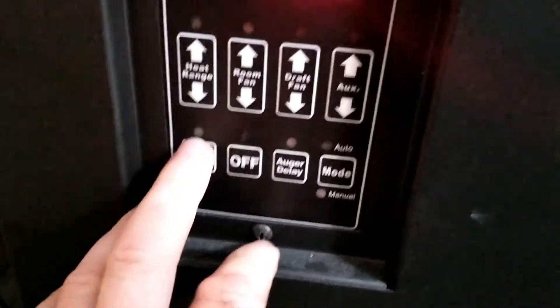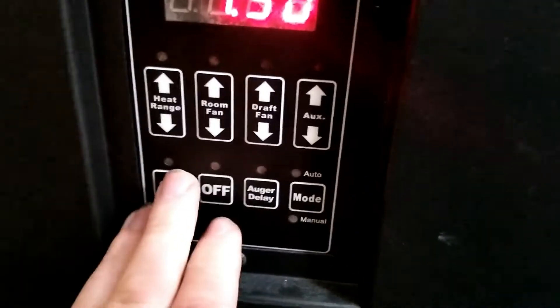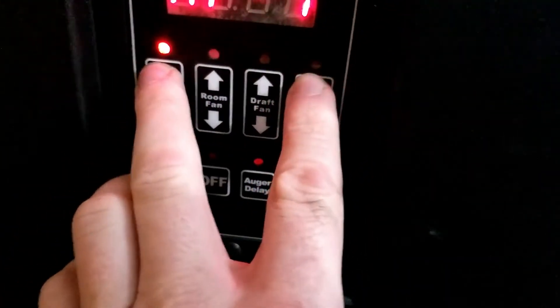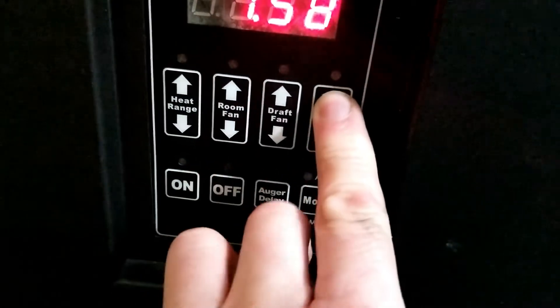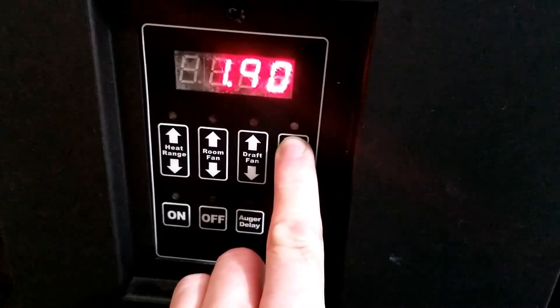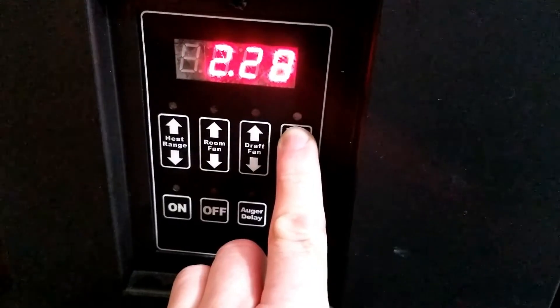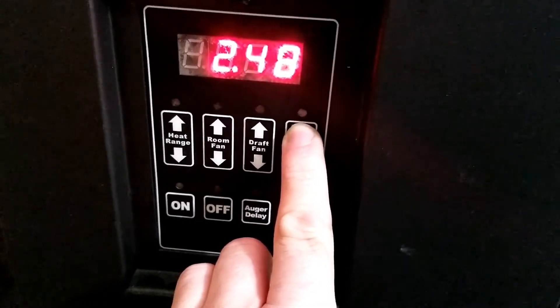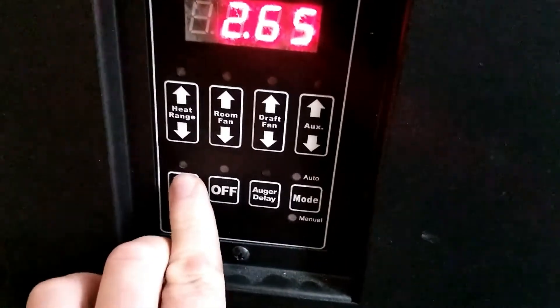You can go down to 0.99 pounds per hour — actually you can go even lower than that. But I've found out you have to be at least about 2.65 in order for it to burn okay so the fire doesn't go out. So I set it to 2.65 and hit okay.